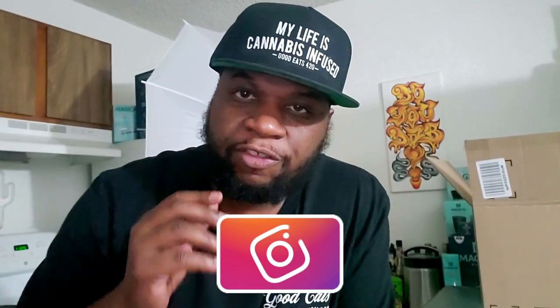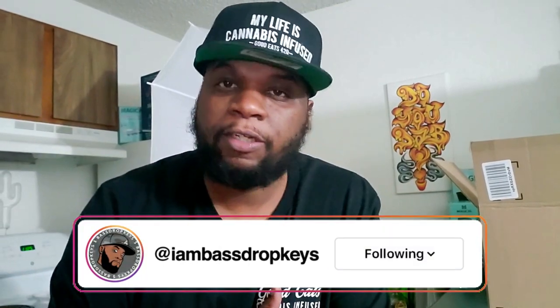What's up guys, Bass Drop Keys, your friendly neighborhood negro. Today's video we're going to be doing an unboxing and product review of the AC Infinity T4. This video is not sponsored — I actually paid for this myself. So let's go ahead and get into it: AC Infinity T4 inline fan unboxing and product review. I got it from Amazon.